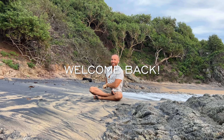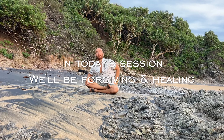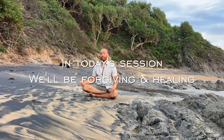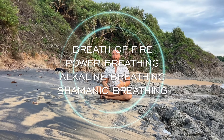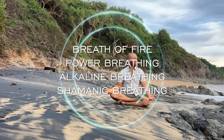Welcome back. In today's session, we'll be forgiving and healing anyone and everyone who's ever done us wrong, including ourselves. We'll be doing this using four styles of breath: breath of fire, power breathing, alkaline breathing, and shamanic breathing.